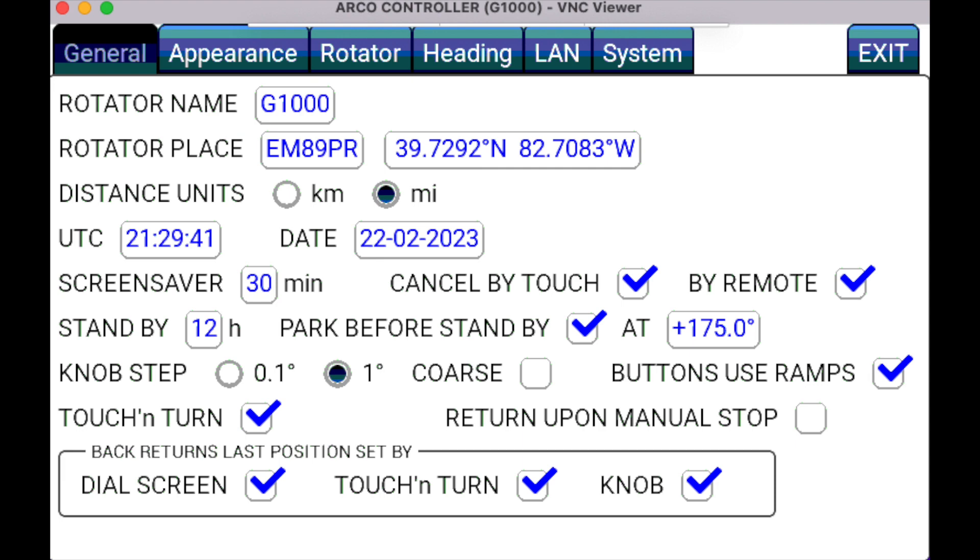You can set your location by either inputting your grid square or your latitude and longitude. Below that, you can select miles or kilometers. UTC and date can be manually input, or if you have a LAN cable hooked up and use the network time checkbox under the LAN tab, it will do it automatically. One other feature on this page is park before standby. This is something you might want to use, especially if you're using one of these controllers remotely and want to turn your antenna to a specific direction when not in use. By setting the standby to any number of hours — in this case 12 — after 12 hours of no use, the controller will automatically turn your antenna to a predetermined setting.